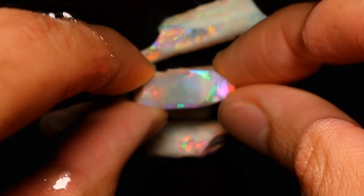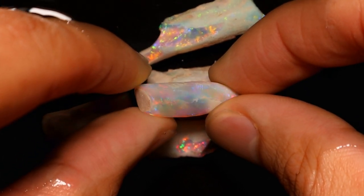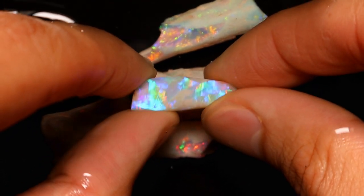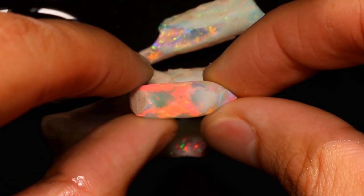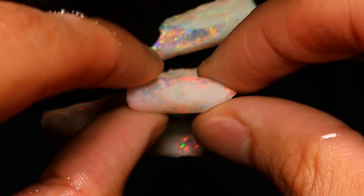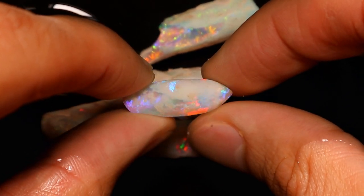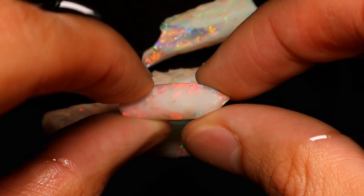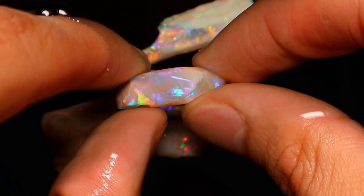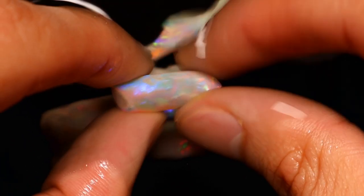He's given us an absolute challenge but we'll go with the layout first. Have a look at this. When Julian says something is gem grade, this is the kind of stuff you expect to see. Some people throw the term around quite liberally but he really does have some absolute gem grade stuff.